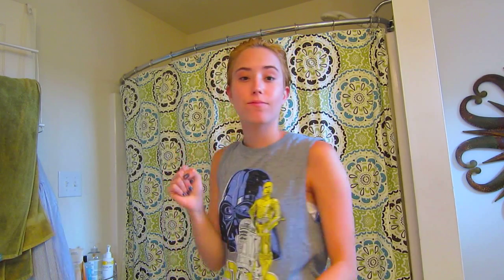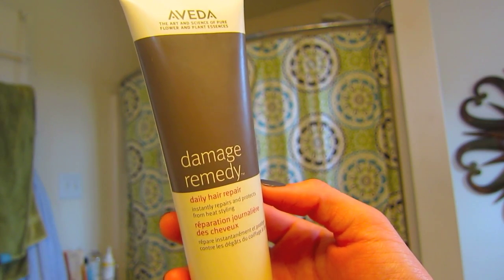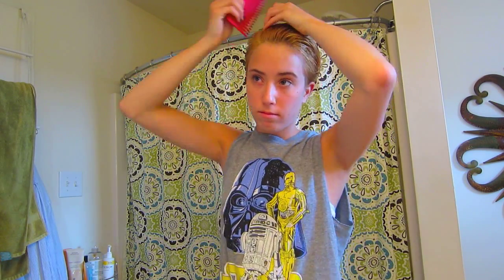So this is my hair fresh out of the shower. To wash my hair I've been using the One cleansing conditioner, and I really like this — it's one step so it's really simple, but it makes my hair feel really clean and really soft without being too soft. Then I go in with the Aveda Damage Remedy daily hair repair and put a little bit of this on my hands and work it through my wet hair. With a wide-tooth comb I go ahead and brush out my hair and comb it into the style of how I'm going to be wearing it.